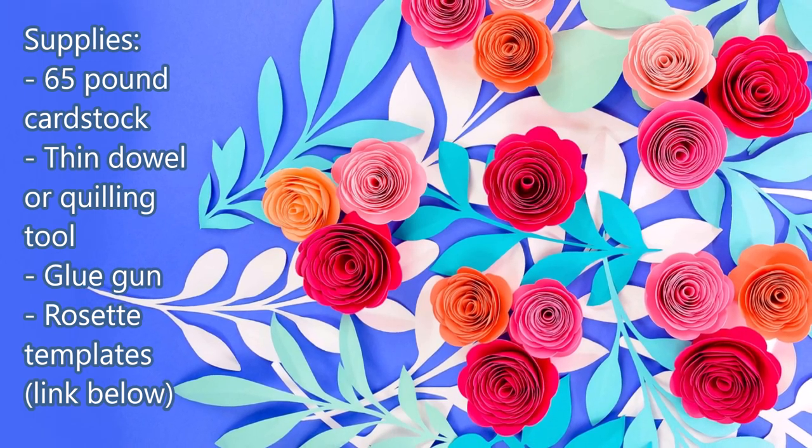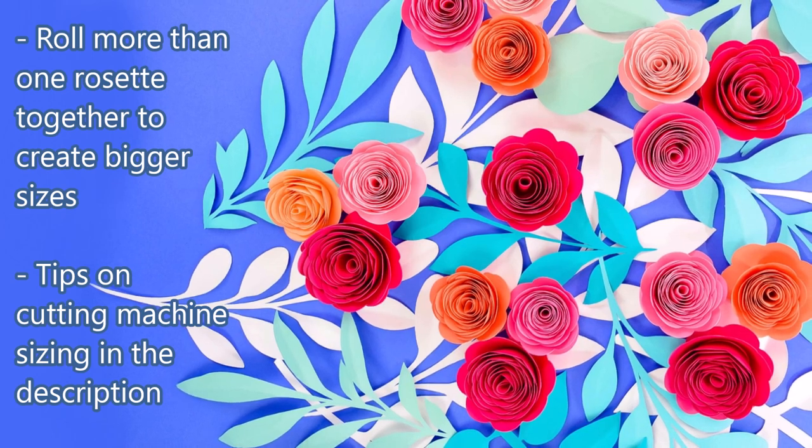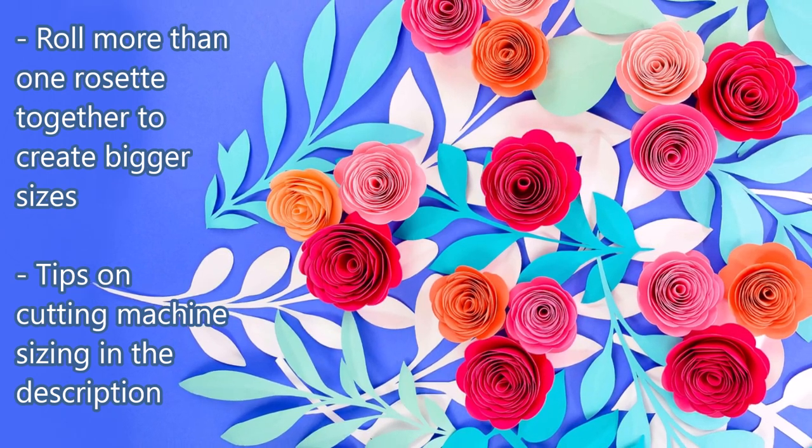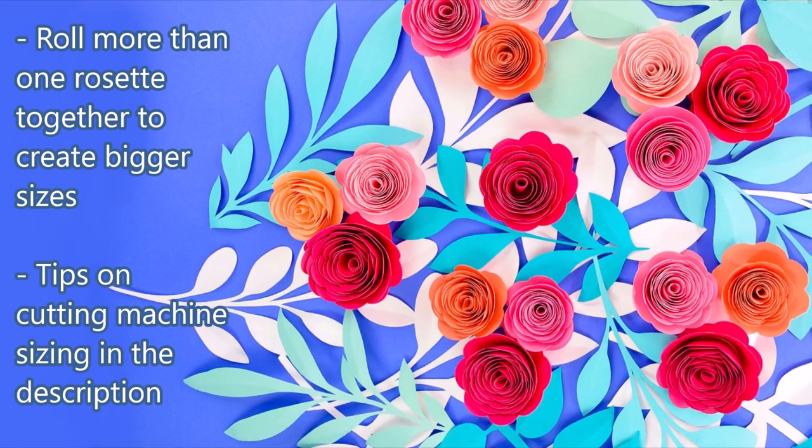If you want to make these larger, you can easily roll more than one rosette together to create bigger sizes, so that's really fun to do. And tips for sizing these are below in the description as well if you're using a cutting machine.